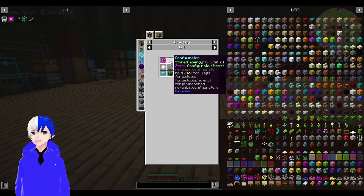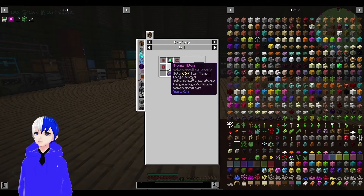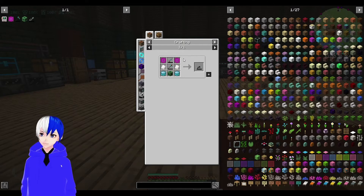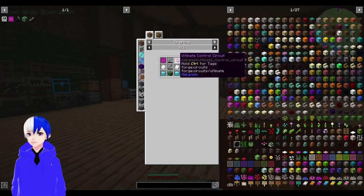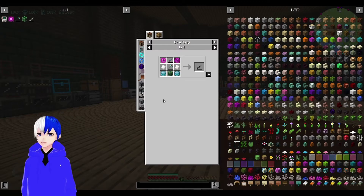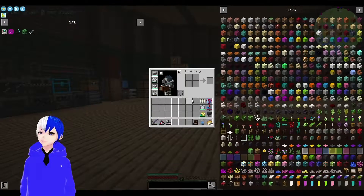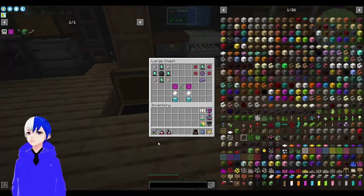All we need for this is the Configurator, which is a fairly easy thing to make. We also need the Atomic Disassembler - a little bit more complicated if you haven't got the resources, because you need an Atomic Alloy and the Refined Obsidian Ingot. The rest is easy: two HDPE sheets, a couple of Ultimate Control Circuits, Elite Circuits - a little bit harder to make but locked behind Petroleum Pellets, which we have - and the Basic Induction Cell, which requires Lithium Dust. Nothing we haven't seen before, but I thought it would be good to run through.